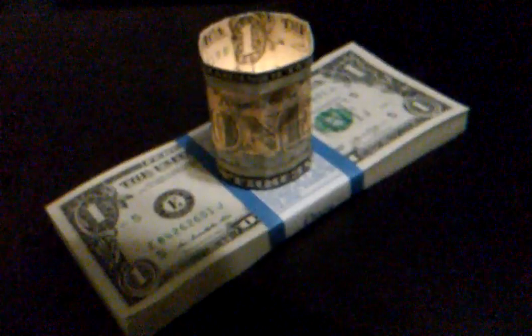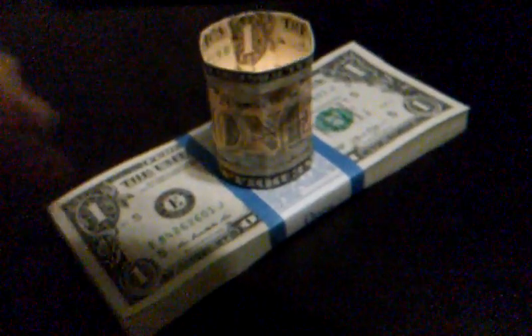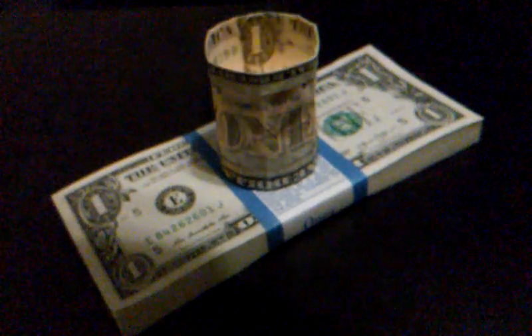We're back with another Money Origami Originals. Today I don't actually have an origami tutorial, but what we do have is brand new bills — money to burn, so to speak. I've got my money origami tea light, which is a candle. It seemed like everybody liked the superstar, pretty cool.